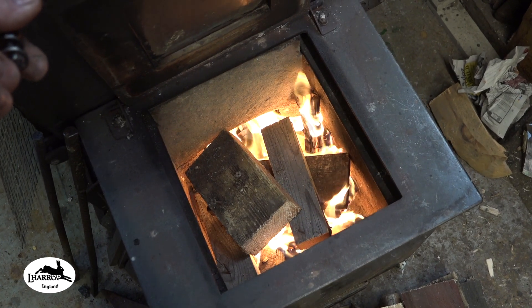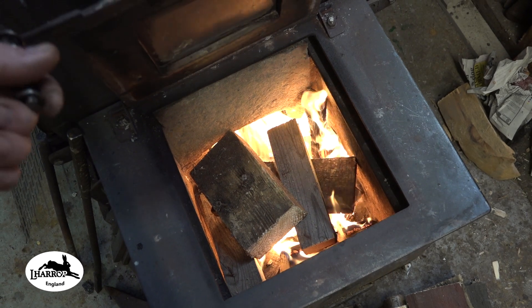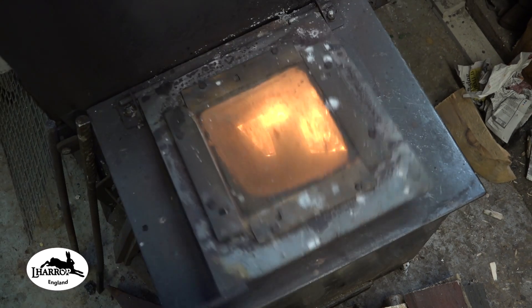Hey guys, how you doing? I've literally just lit the rocket stove. It's about half full of wood — it's mostly rubbishy pallet wood — just to get a bit of heat in here. A little bit of work to do.